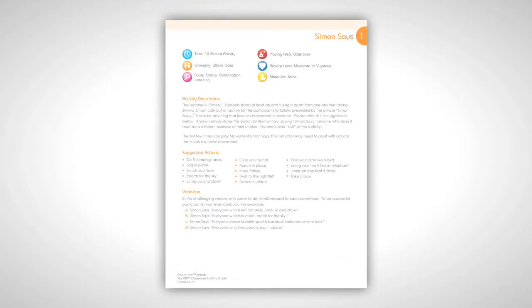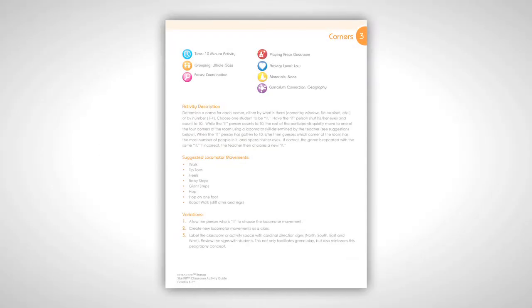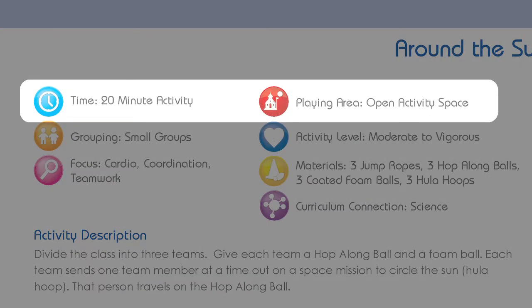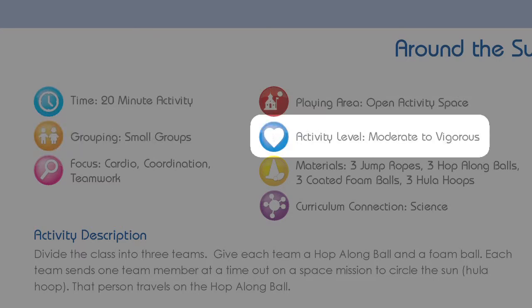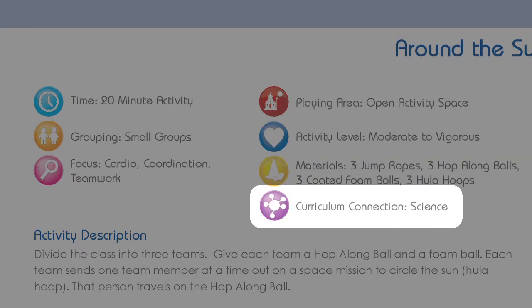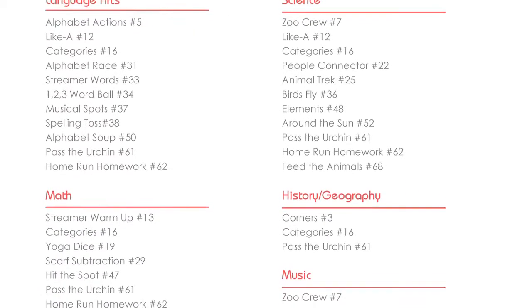Each classroom package comes with 75 different activities, segmented first by time, then by space needed. The guide makes it easy to find a 10-minute activity for the classroom or a 30-minute activity for outdoors. Each activity includes information on time and space, as well as grouping — pairs, whole class, or small groups — activity level low, moderate, or vigorous, focus: core, cardio, or strength, the materials needed, and any potential curriculum connections. If you want to search by a certain subject matter, you can also go to the curriculum connections page.